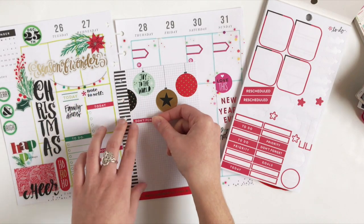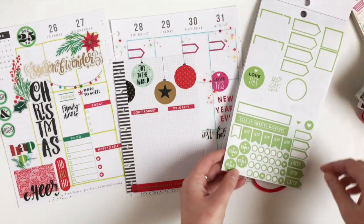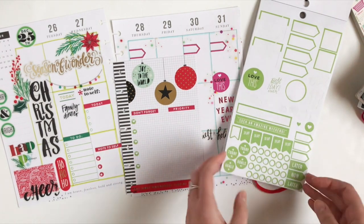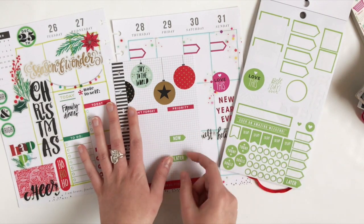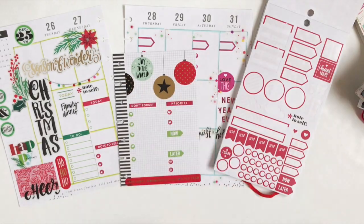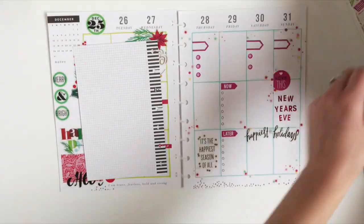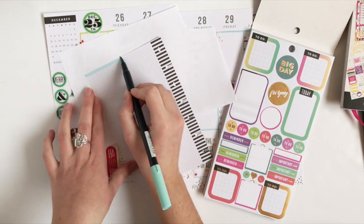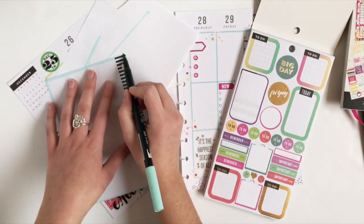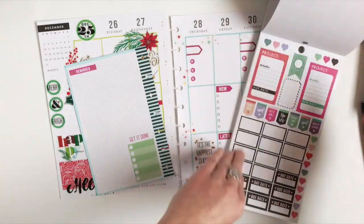The middle part of this is where I'm going to list things I don't want to forget and some priorities for the week. Now I'm going to flip it over to the back. I'm going to use the same blue Tombow marker that I used on the weekly layout and outline this note sheet. Then I'm going to add some stickers throughout so I can make lists and keep track of some things this week.